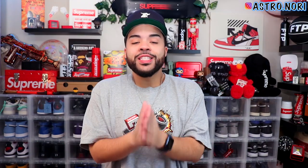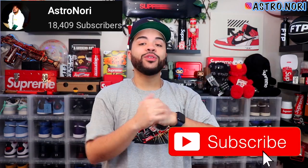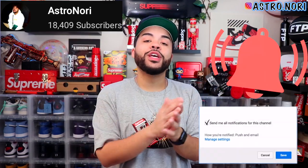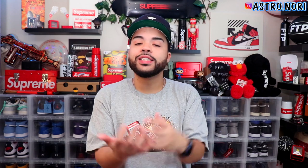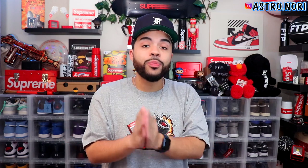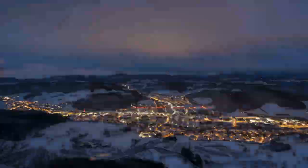That pretty much does it for this video. If you enjoyed it, leave a like down below, subscribe if you're new, and click the post notification bell. We've been posting content, y'all been watching — leave a like, it definitely means a lot. Much more stuff coming. Also check out Nori Archives because I'm gonna post the winner of the Supreme TNF bag on my story. With all that being said, I'll catch y'all on the next one — peace, stay up.